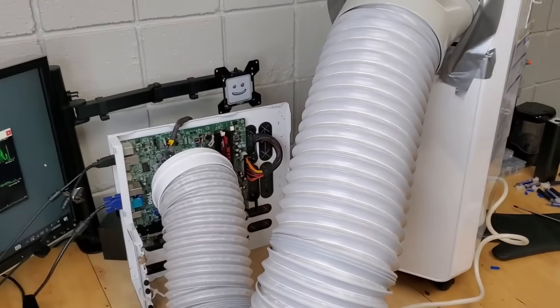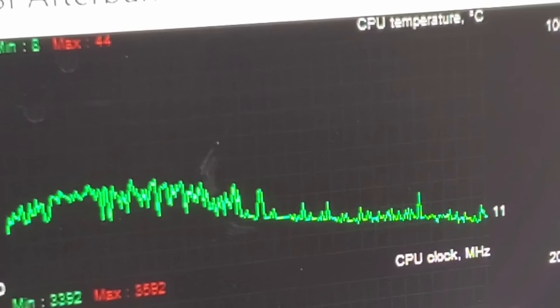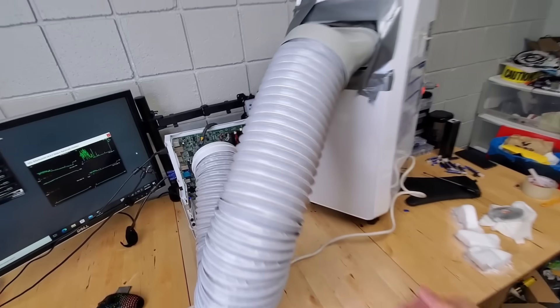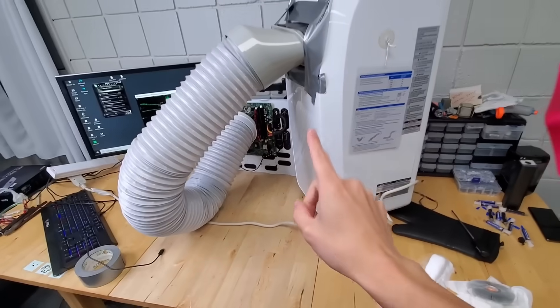But the temperature drops don't stop there. Over the course of a few minutes, the CPU temperature continues to decrease until we hit our first single digit measurement. That's honestly absurd and shows just how good the AC unit is at cooling our PC. But can we do even better?